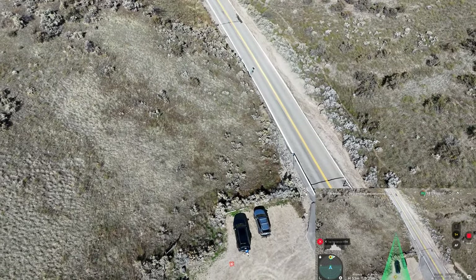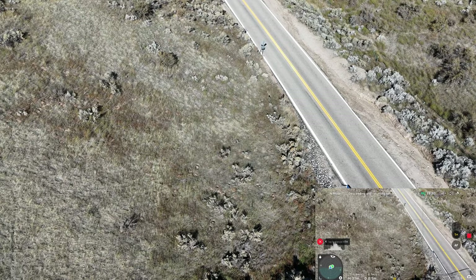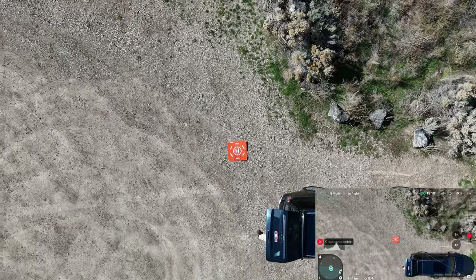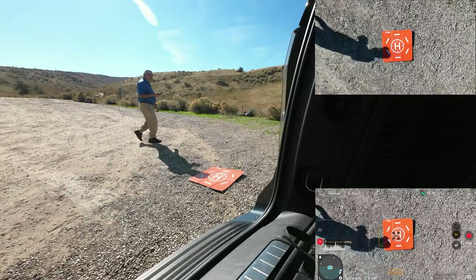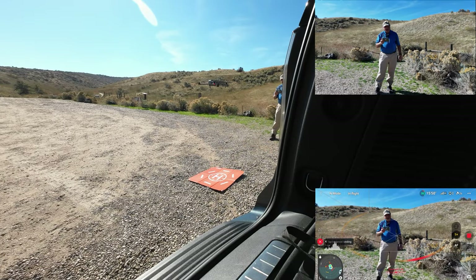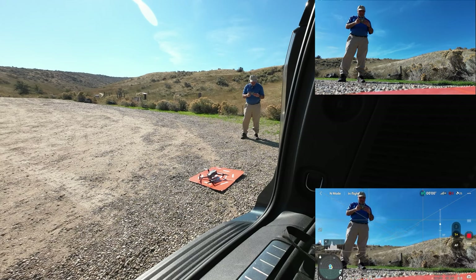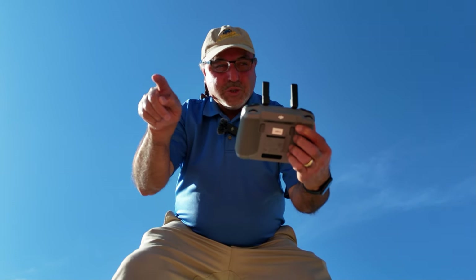It's dropping altitude really fast, comes in kind of like an airplane. I've got the Action 2 camera recording so you're going to see that landing. It looks pretty close — going to be right on the H. A little wind came up. Look at that — right on the H. DJI has done a good job with precision landing. Let me get everything shut down and we'll do a quick conclusion.